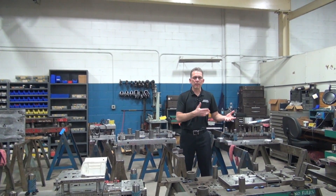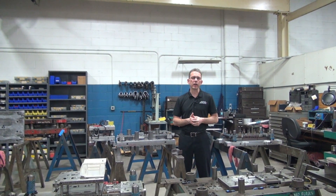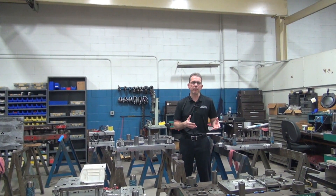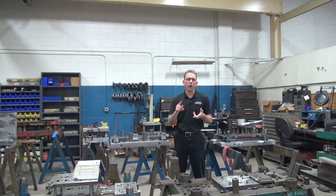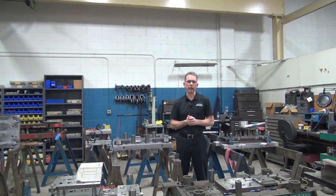After a tool is built, we're going to come back with any information from our tool makers back to our designer and update our design. That's important because if there are any changes that happen while out on the shop floor, we need to make sure that we've got an updated, accurate design — so if there are any repairs down the road or any updates or changes that need to happen, we've got what we need in the design phase.